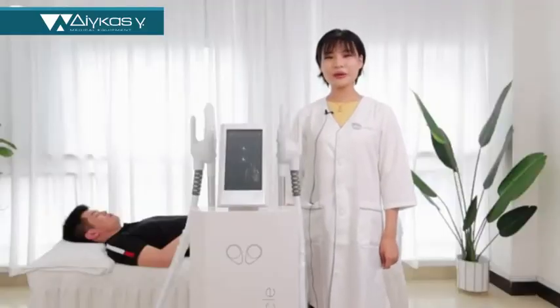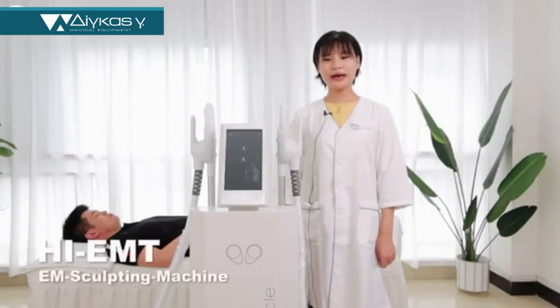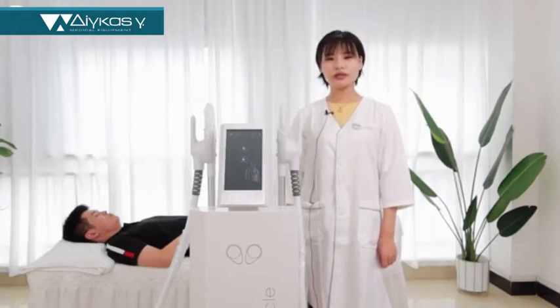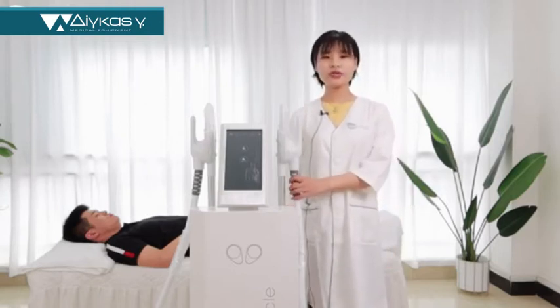Hello everyone, it's John from Nuangji. Today I will introduce our newest machine called EEM sculpting machine. It can treatment for body steaming, fat loss, and build muscle. This machine is very popular in American and European, so I will introduce how to operate it.